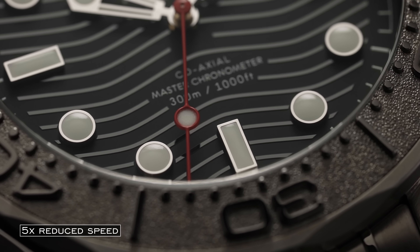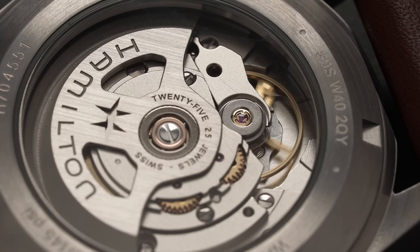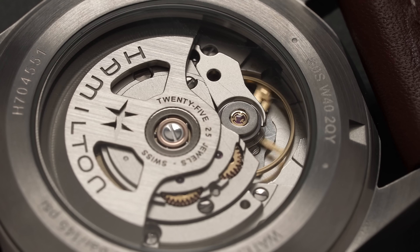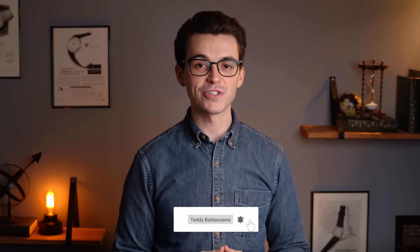In this video we're going to uncrack that code and do a few things. First we're going to understand beat rate and just how it works, what is it, then discuss the advantages and disadvantages of high beat rates versus low beat rates, and then look at six different watches with six different beat rates in slow motion so you can really see those differences. Should be a good one, so let's jump into it.